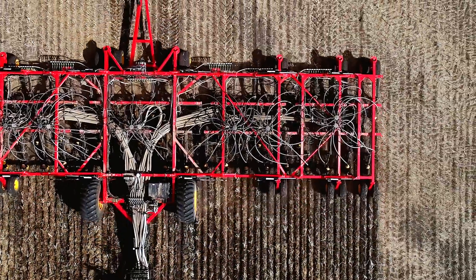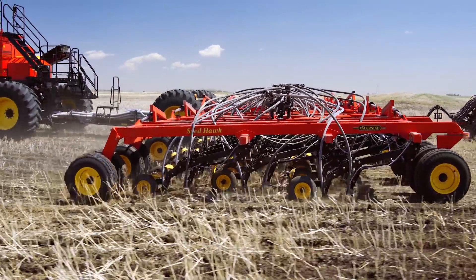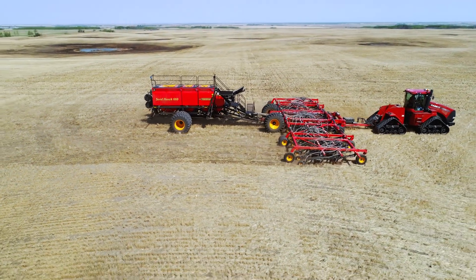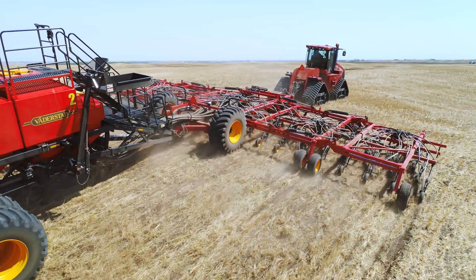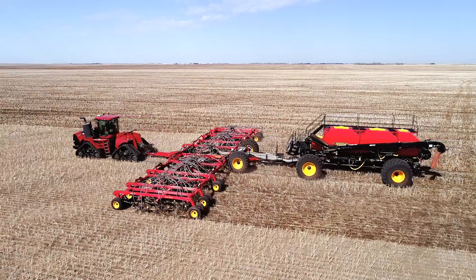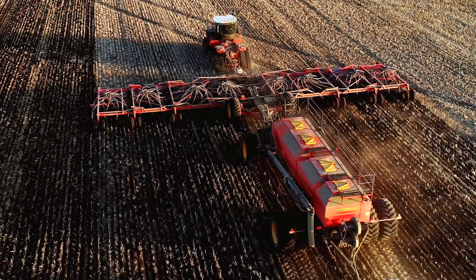The opener assemblies follow the ground independently by pivoting at the frame. With a contour-following range of 8 inches, each independent opener delivers consistent seed depth regardless of the terrain.